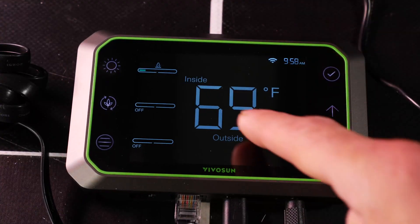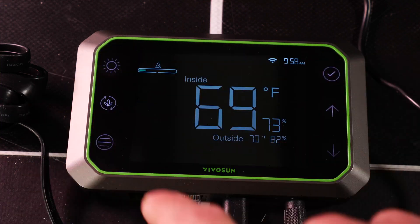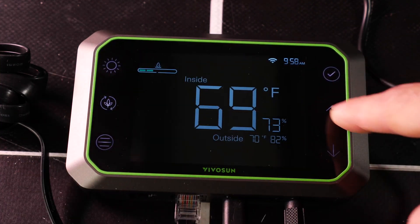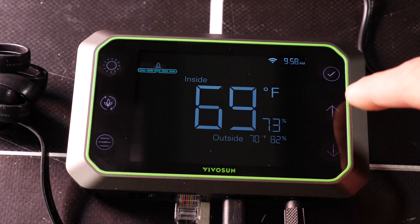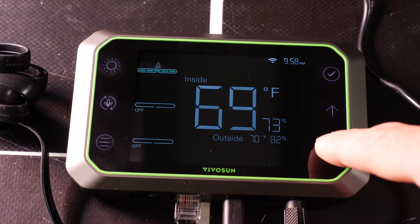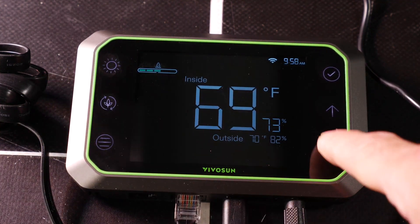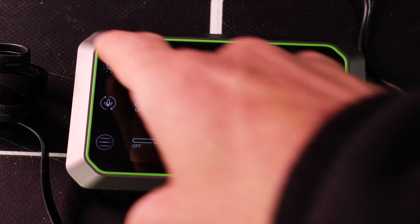You can do all the basic controls through the controller interface. In terms of the lighting, you can set it manually in 20% increments on the dimmer up to 100% and back down again to reduce the glare.